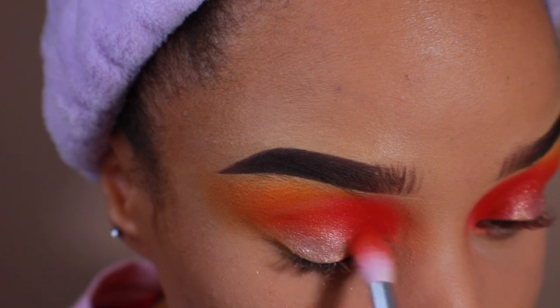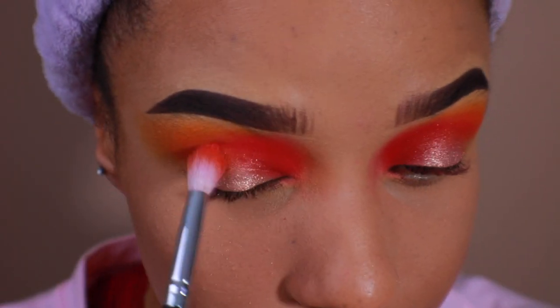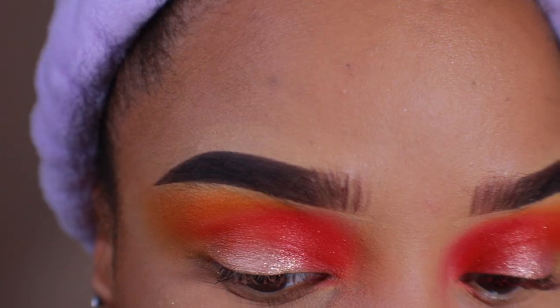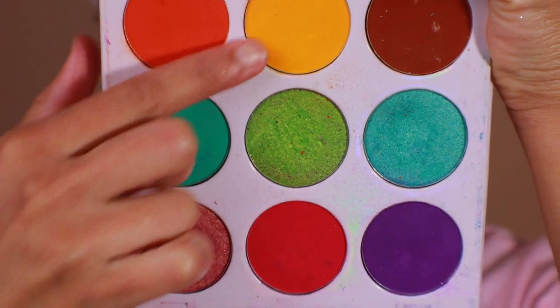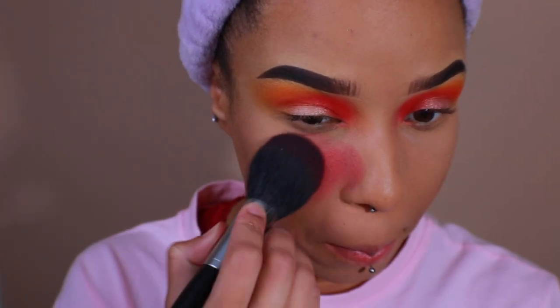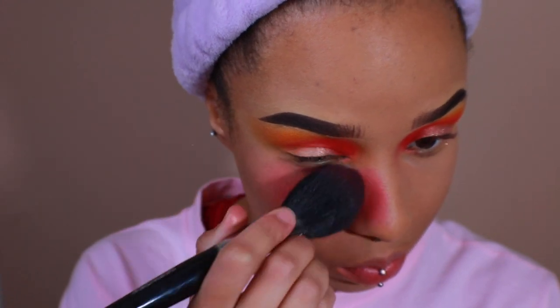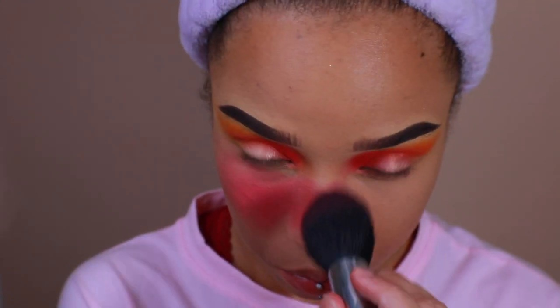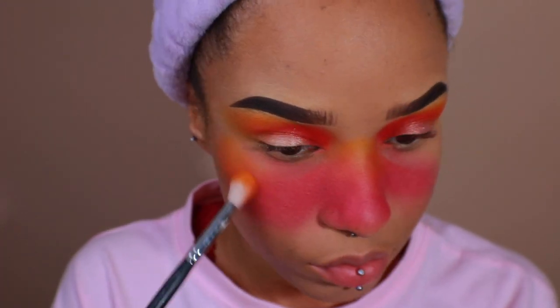Blend out any extra pigment with a small fluffy blending brush. For my blush, I'm going to be using the Zulu palette — I'm taking yellow, this hot pink, and this orange to create peachy tones. Alternating between the three shades, I'm going to heavily pack on the colors across my face. These colors are to resemble the skin of a peach.